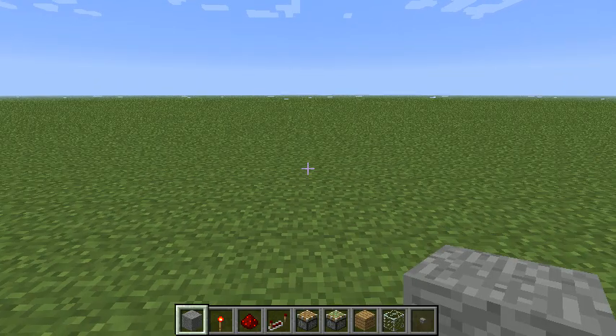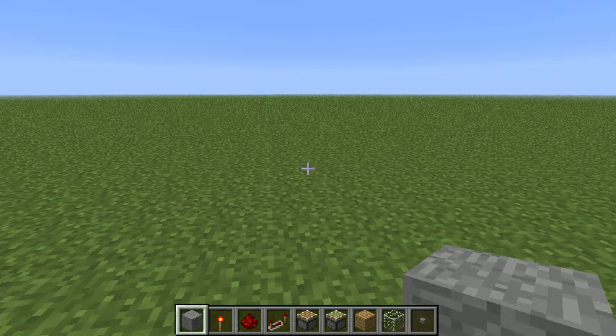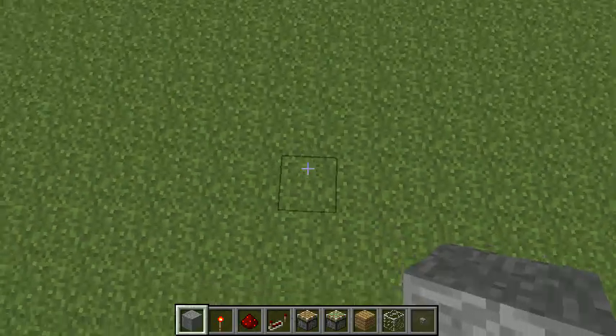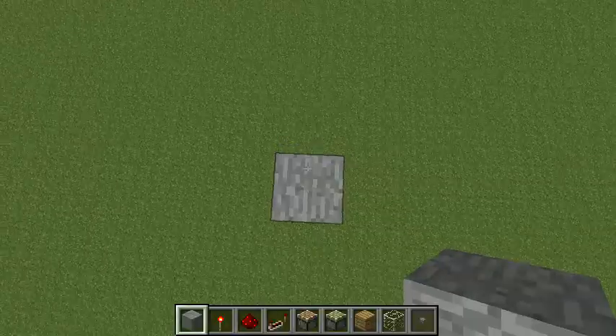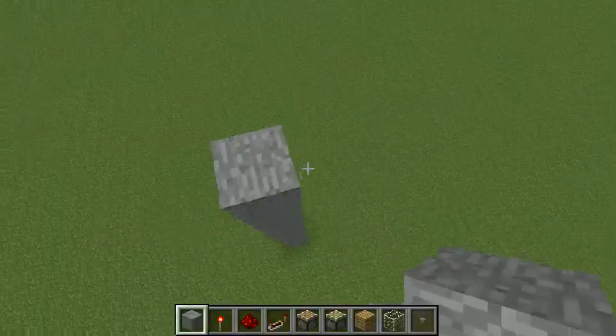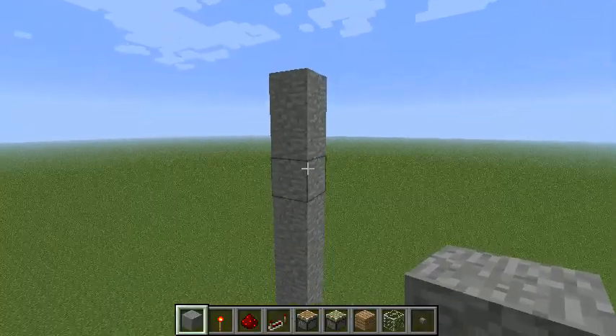Hey everyone, it's Strike. Welcome to the second episode of Redstone Quickies. In this episode we're going to transmit a signal downwards vertically using only a one block wide space to do it. This would be great if you're really tight on space and you want to get a signal downwards about the same distance as a traditional Redstone wire.